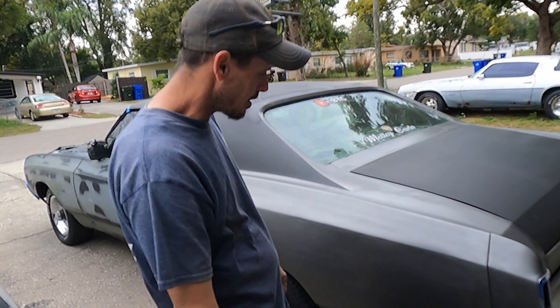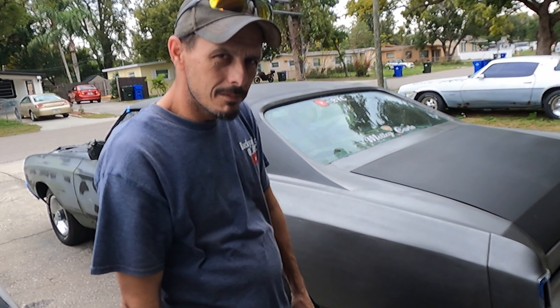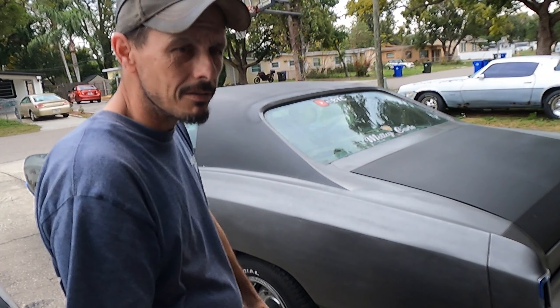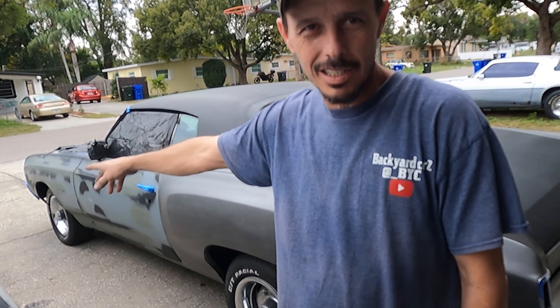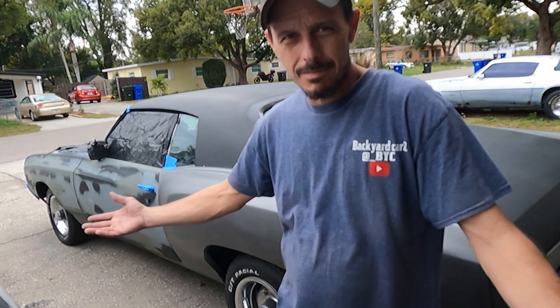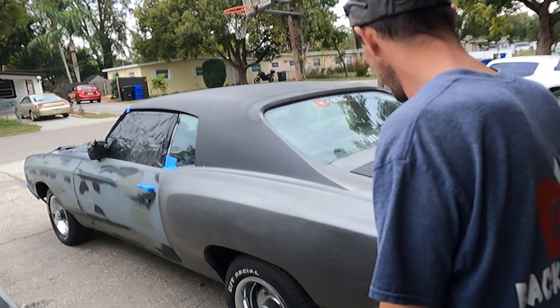I found as much extra paint as I could and here we are, two days later — after I was just supposed to do the roof. That was it. Now we're just two doors and two fenders away from having one actual solid color scheme. I don't know why. Don't ask me why.